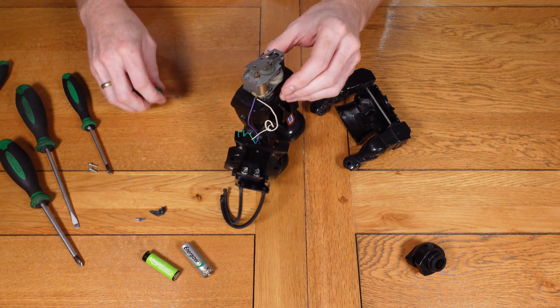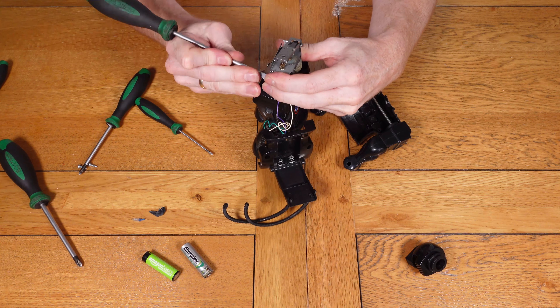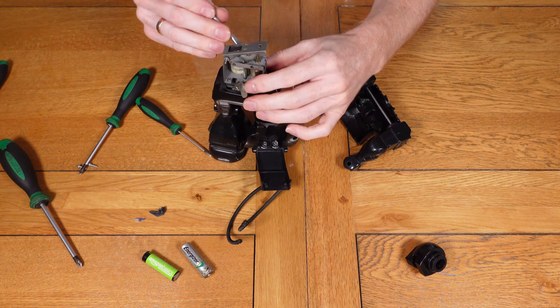That was another success — with everything put back in place you can see the legs are working okay, so we can now move on to the next stage.